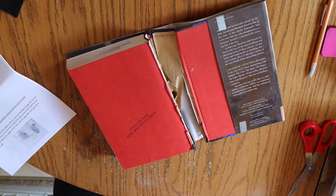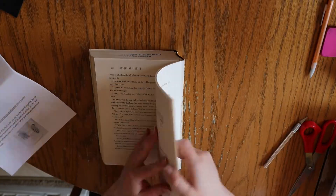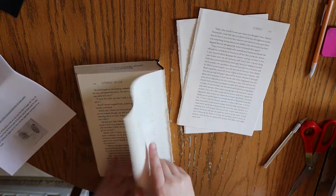This process has already been started for you on a number of the books in your kits. Once the text block is by itself, tear at least 10 pages or more from the front or back of the block and set them aside for later.